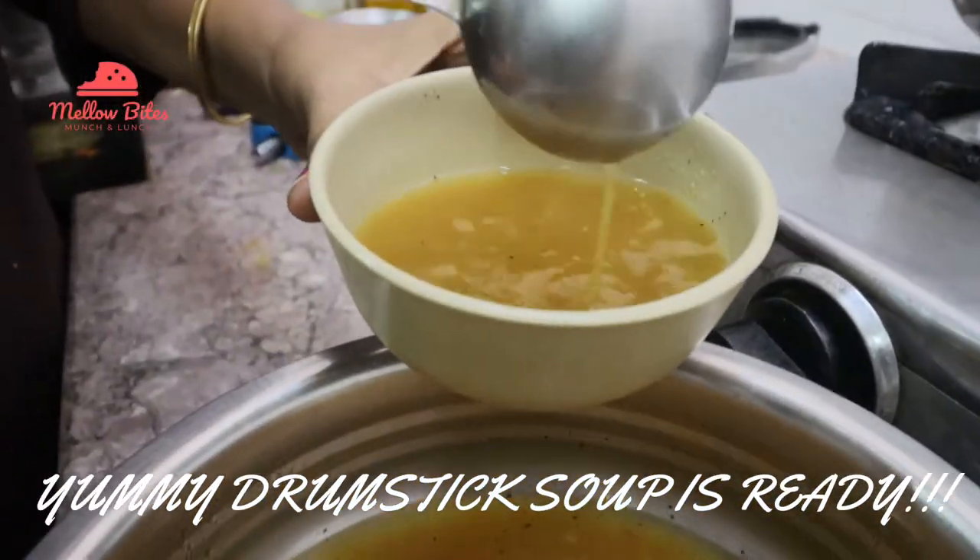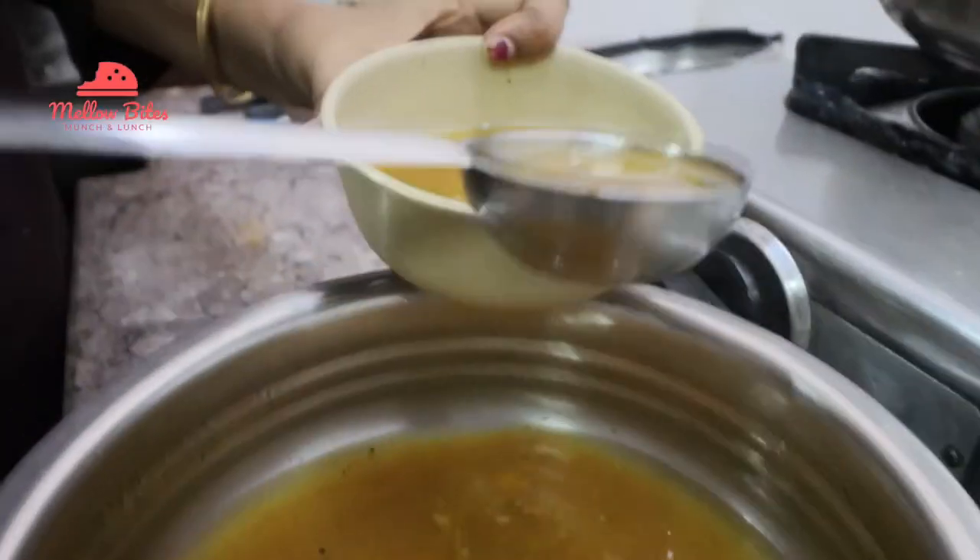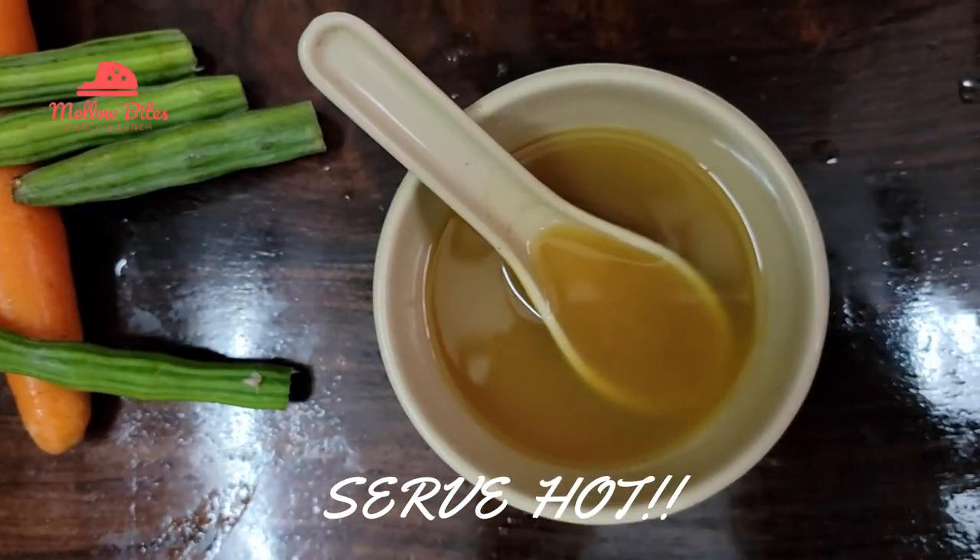Yummy drumstick soup is ready. Serve it really hot and see you tomorrow.